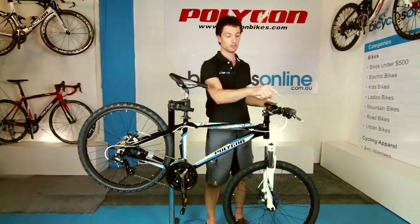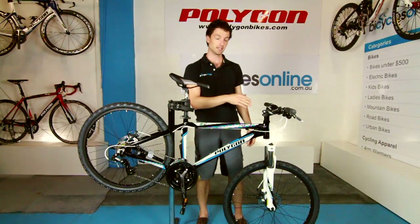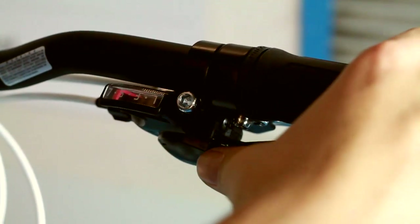Your index finger on your right hand side makes it harder or faster, and the reverse is true on the left hand side. Both shift levers have indicator panels on them — the lower the number, the easier it is to ride.